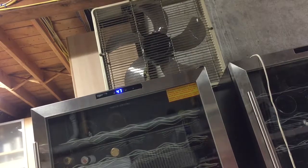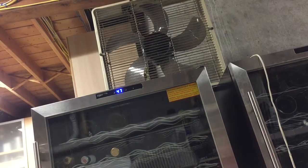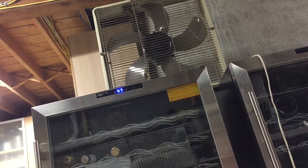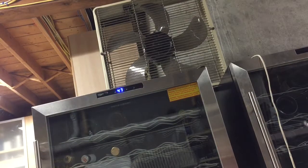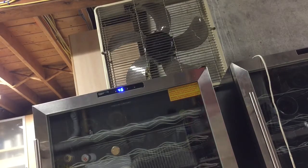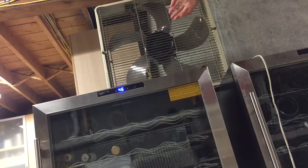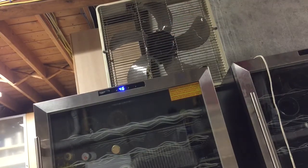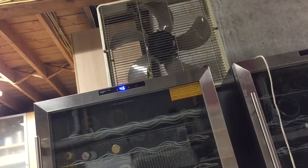Hey guys, here's the Edison 20-inch thin and light box fan. Now these are my least favorite Edison box fans — the version my granddad has, the comfort conditioner box fan with the brown grill and the logo in the middle. This is just my least favorite version. It's just thin and light.